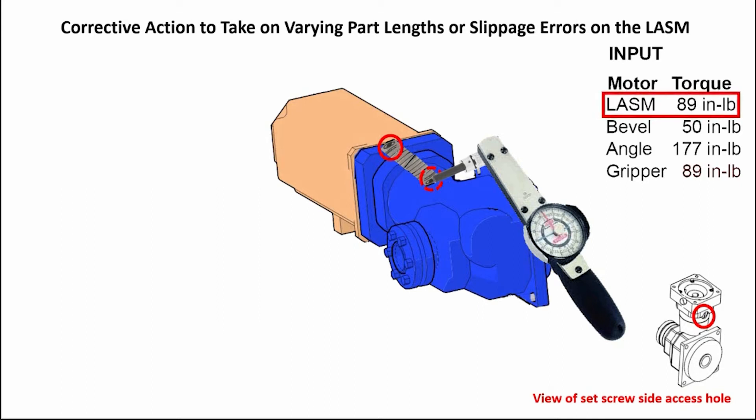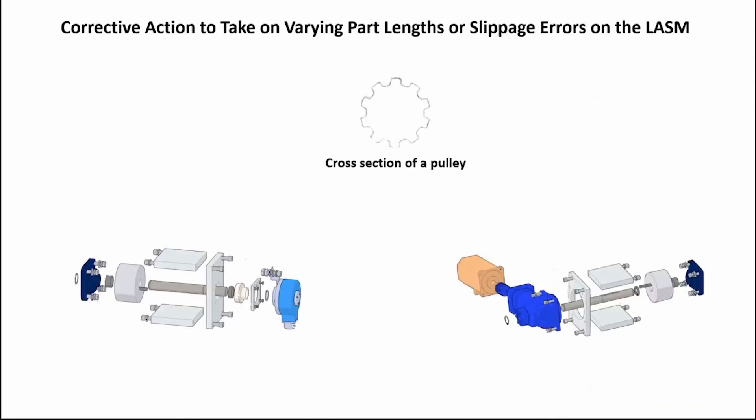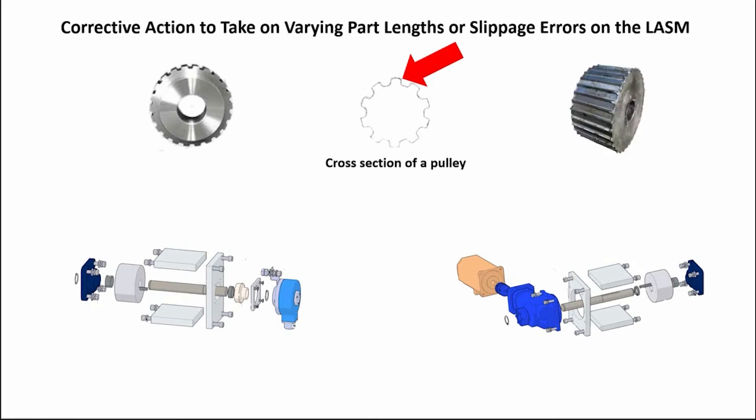Once this is done, check the teeth on the drive belt pulley on both ends to ensure the teeth are not worn down. The teeth should have almost a 90-degree corner on them to hold the belt in place — no smooth edges off the top flat of the tooth. Here is an example of a good pulley and a worn-out pulley.